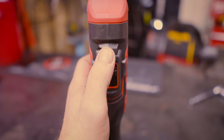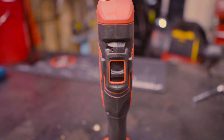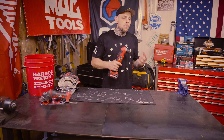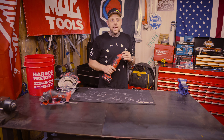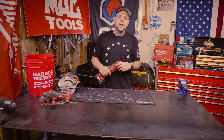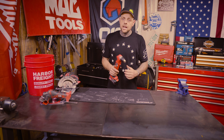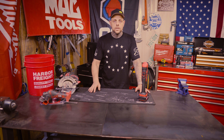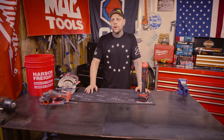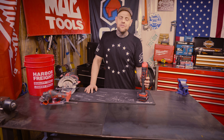It has a two-speed transmission. In speed one it'll go from 0 to 650 RPMs. In speed two it'll go from 0 to 2,000 RPMs. It claims it has 345 inch-pounds of torque. And it comes with Harbor Freight's standard 90-day warranty, which they will allow you to purchase a two-year extended warranty for about $20.